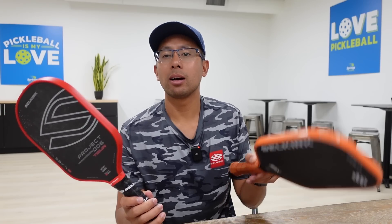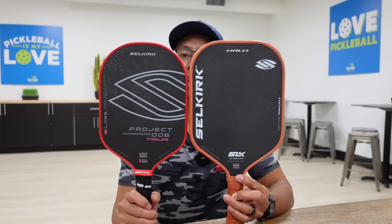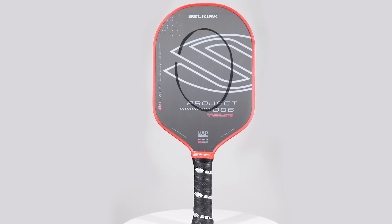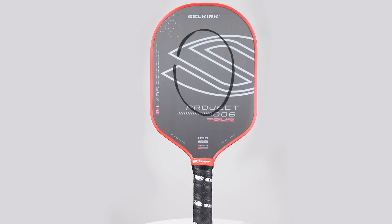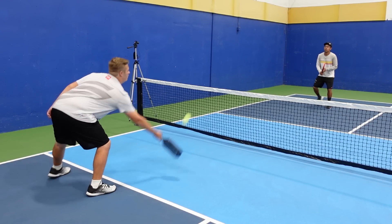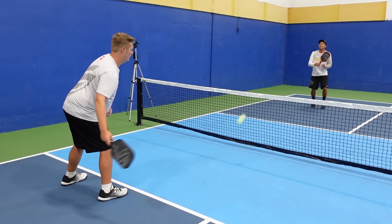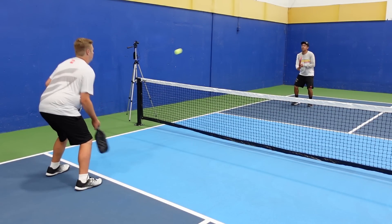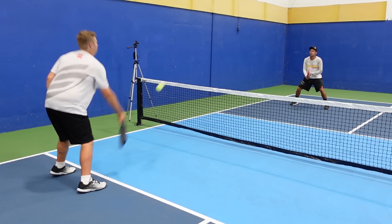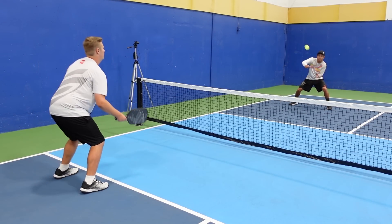One of the key differences you can see right off the bat is the size. It's well-rounded on the top, so the sweet spot is going to be a little bit smaller than what I'm used to. One thing noticeable right off the first hit is the response and the dwell time. When I hit with this new Project 006, it has a trampoline effect or a spring effect.